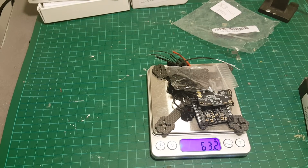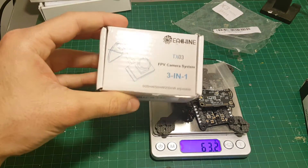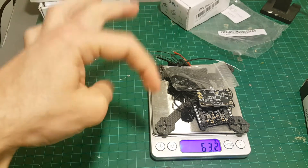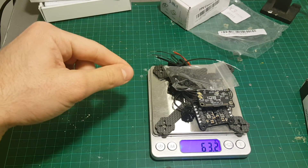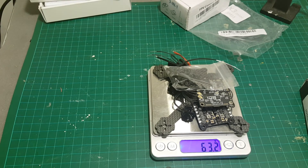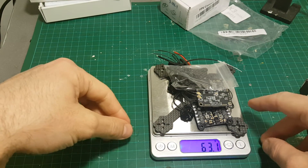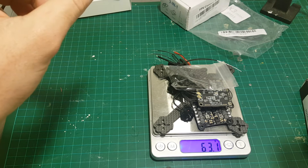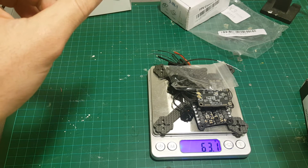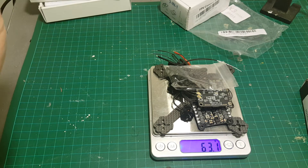We're looking at a total of 63.2 grams without the camera. If we add about 5 grams for the camera but deduct the wires I'm going to remove, it's going to be about 60 grams. It's not going to be a very light build, but I think for a 112mm frame it's going to be nice. Let's get into work — I'm going to include the full build procedure of this quadcopter.